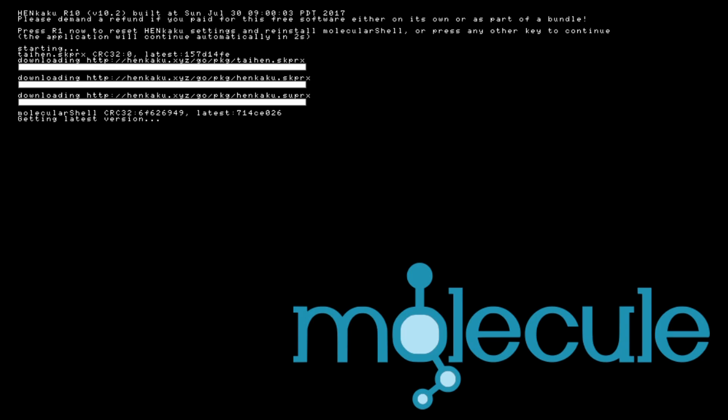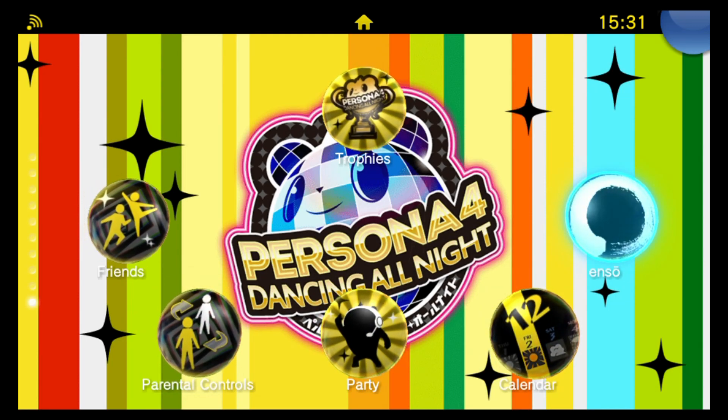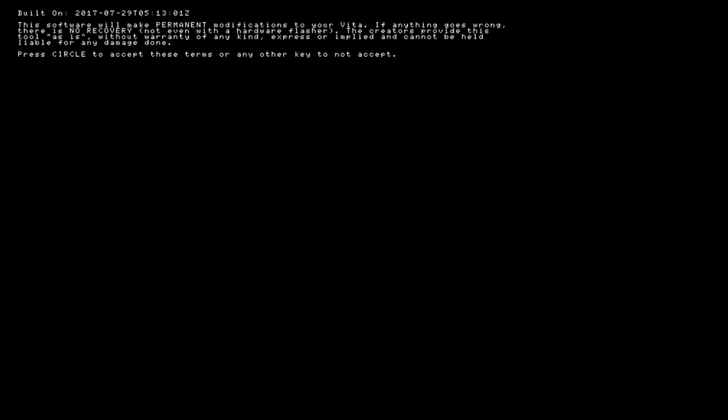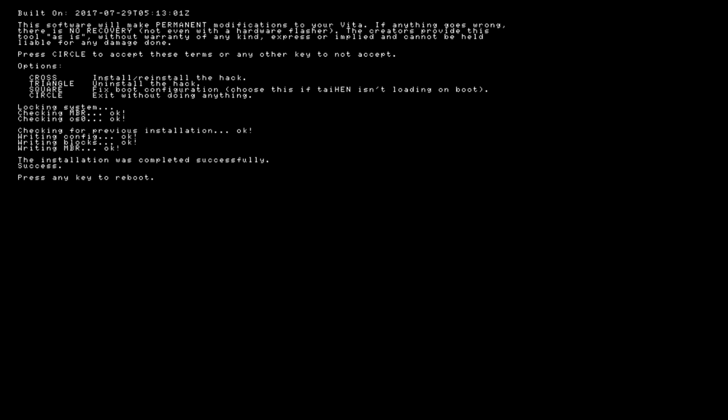Henkaku is now downloading the latest version of the files. Now that my Henkaku is all up to date, I'll try running the Ensō installer again. It's giving a warning that this will permanently modify your system — press Circle to accept these terms and install Ensō. On the next screen: Cross will install or reinstall the hack, Triangle will uninstall the hack, Square will fix your boot config (choose that if Taihen isn't loading on boot), and Circle will exit without doing anything. I'm going to push Cross to install Ensō. The installation completed successfully — press any key to reboot.